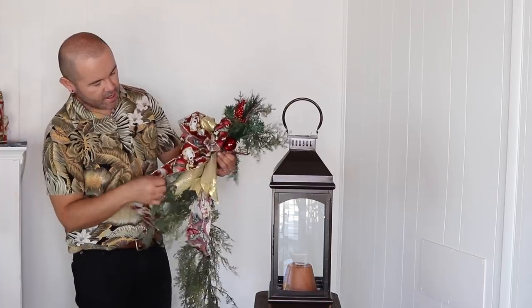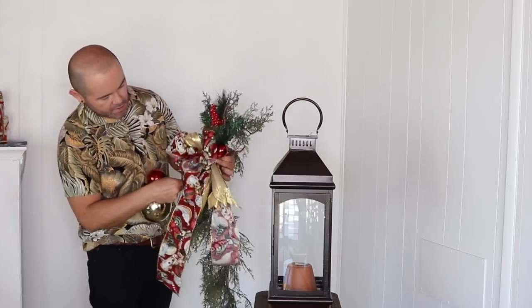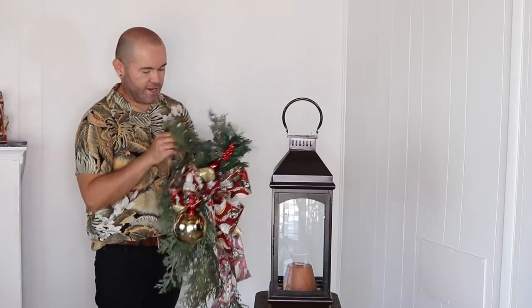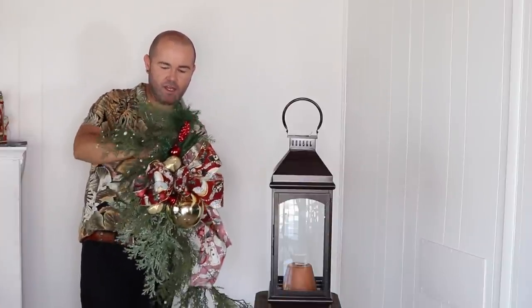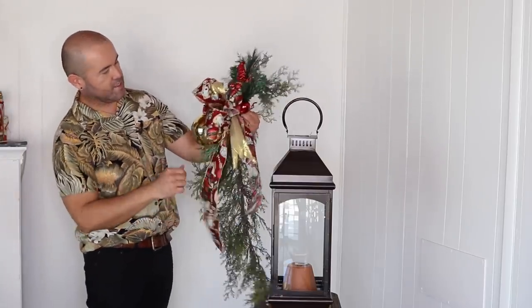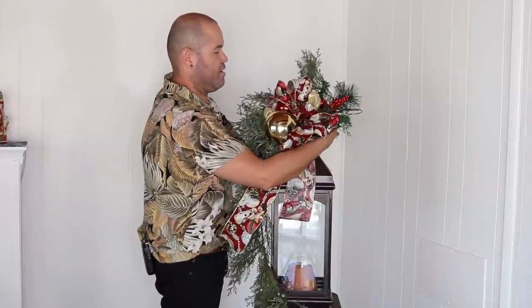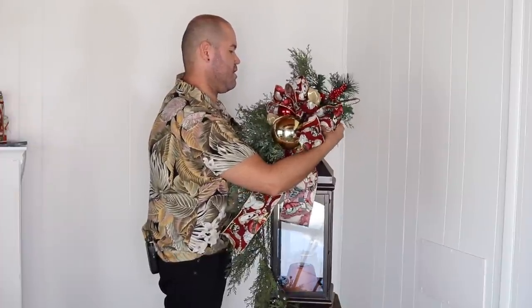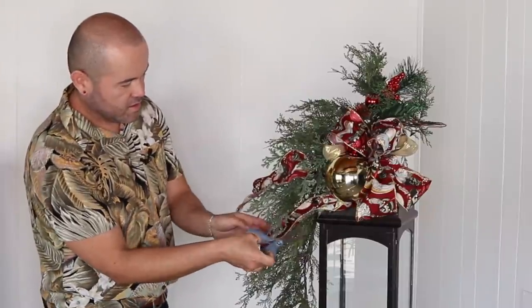Make sure everything is secured. You can see the bow, you can see the tails, and there's a little bit of red here where I'll insert my ornament cluster — just insert it right here. It's all about finessing; you can play with it and finesse at the end. Now I'll attach this to the top of my lantern and go back in to fluff everything together. Once in place, I'll dovetail the ribbon so it looks finished.